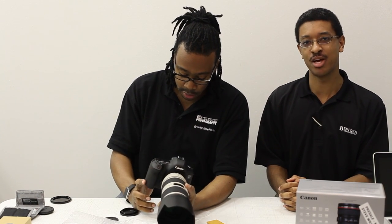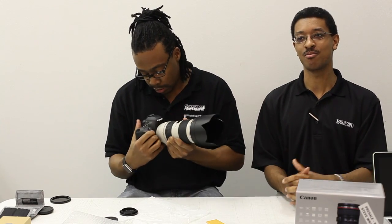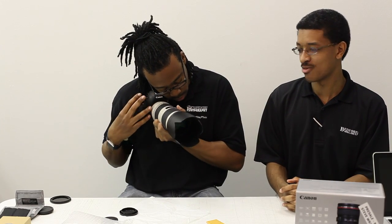It is still 22 megapixels, just like the original 5D Mark II, but it's important to note that it's actually a different sensor now. So the noise characteristics should be better.